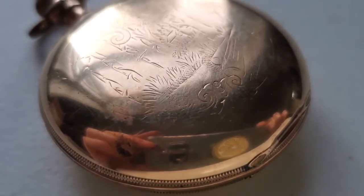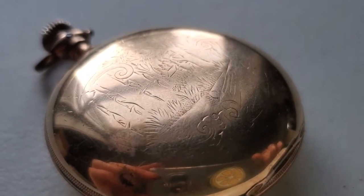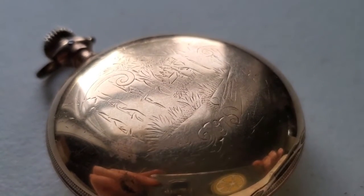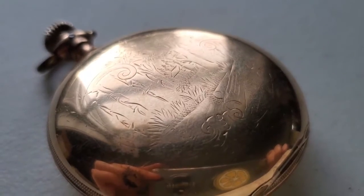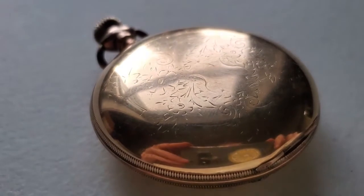You can see that on one side there is a little cabin in the woods, which is very cute. And the design is still visible, which is amazing more than 100 years later. And on the other side, there's a pretty classic watch pattern with some little flowers and a little shield in the middle.